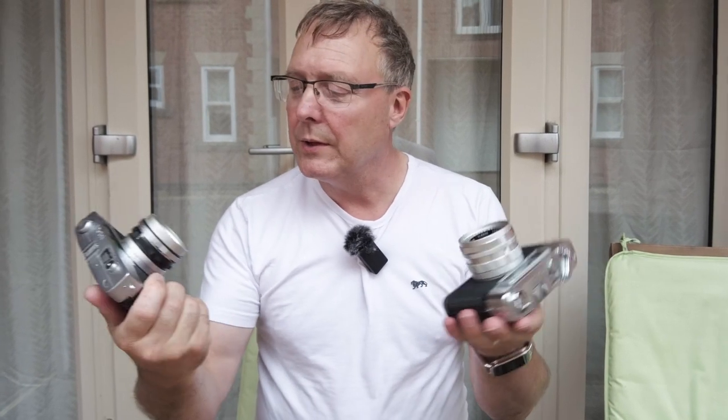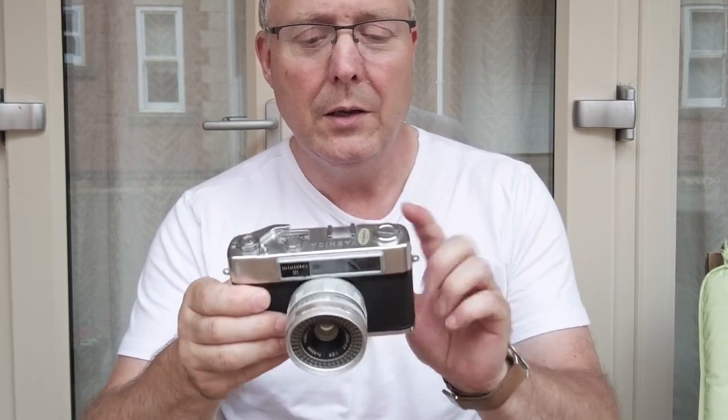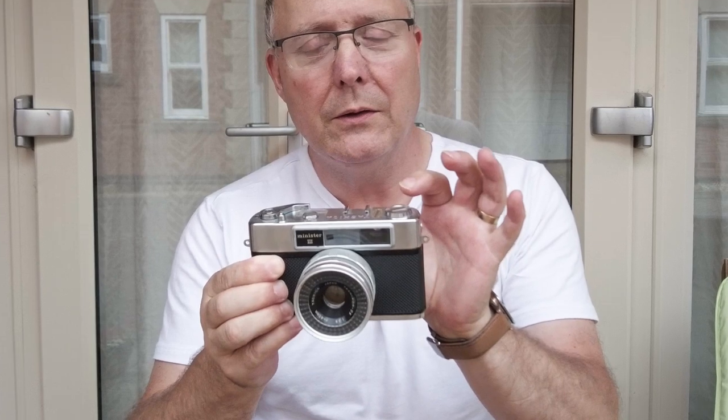There are a lot of similarities between these two cameras - they both have a 45mm f/2.8 lens, they both have selenium cells for metering, and they've both got a meter. But there are some slight differences: with the Petri 7S you can see the light meter in the viewfinder, which makes it handy for metering. With the Yashica that isn't in the viewfinder, but the frame lines in the viewfinder do parallax-adjust when you focus, so if you're getting in close the actual frame lines move so you can get it lined up properly.